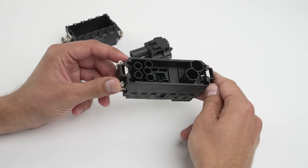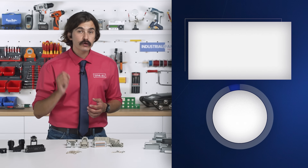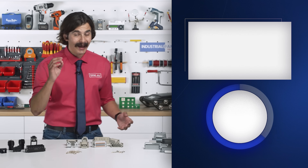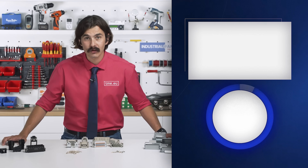You don't need to rewire everything. That's the beauty of choosing the right connector — it saves you time, reduces failures, and keeps your system future proof.